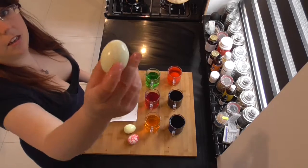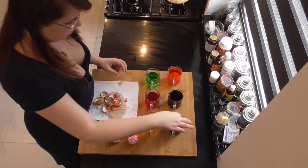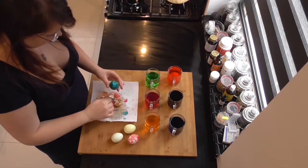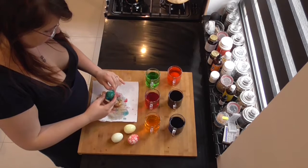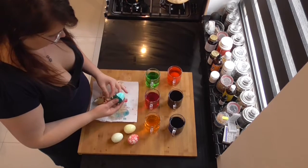Now here you can see the green one — the liquid wasn't strong enough, so that's a good heads-up for next time. Let's go for the blue one. I think that one is maybe entirely blue. Now if you don't want this nice marbled craquelé effect, you can just put them in directly without cracking the peel.